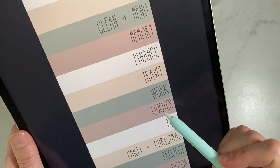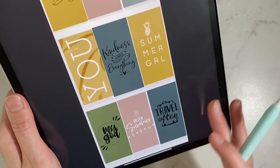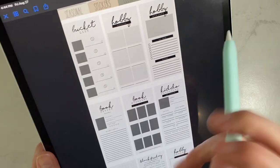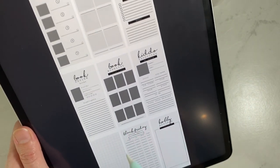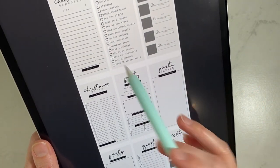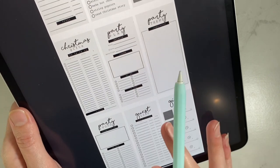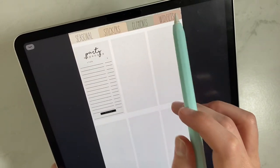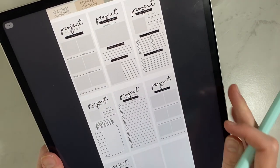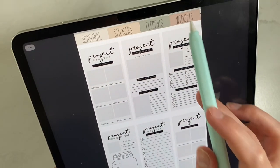Then quotes — I picked one or two from each pack that I'm seriously going to use. Then fun: bucket list, hobbies, book reviews, favorite things the kids say, shopping, and that sort of thing. Then party and Christmas: Christmas expenses, Christmas bucket list, Christmas gifts, party plan, party theme, gift ideas, party food, party expenses, and lots more coming. And then project — ways to track different projects like project lists around the house, savings for each project, before and after, and a new set coming out soon.